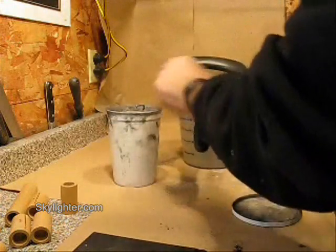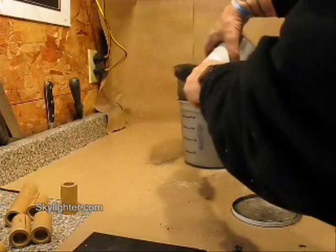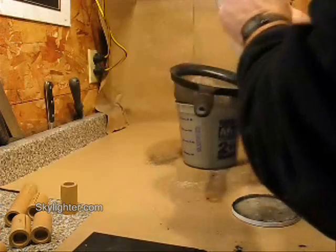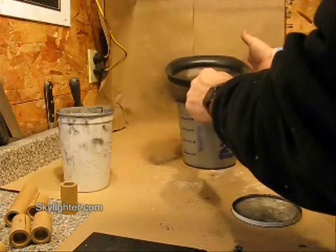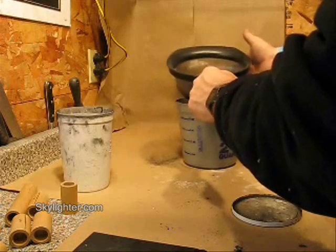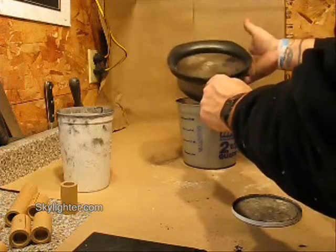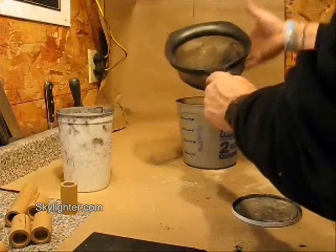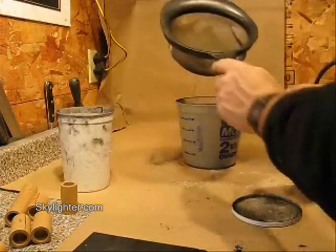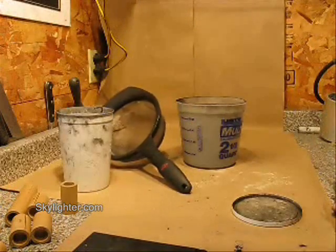I'll put it through again — this time it should all drop through really easily. You can see the dust that's coming up, unfortunately; most of that's blowing outdoors or getting sucked outdoors. I'll do that a third time, and that really mixes the dry powder well.